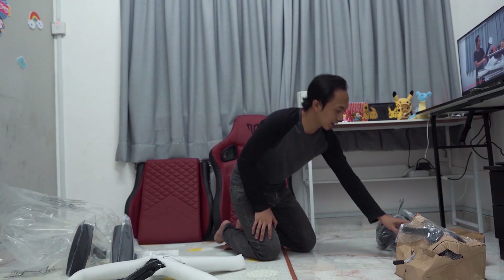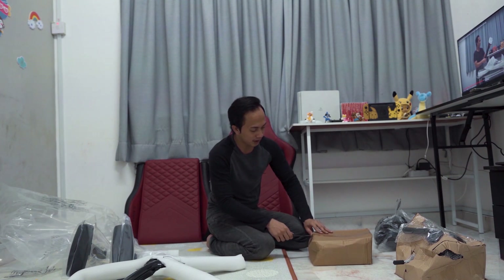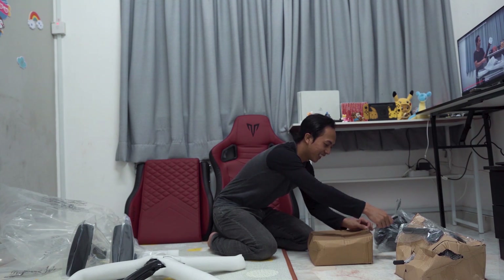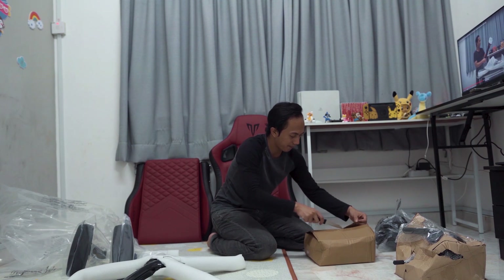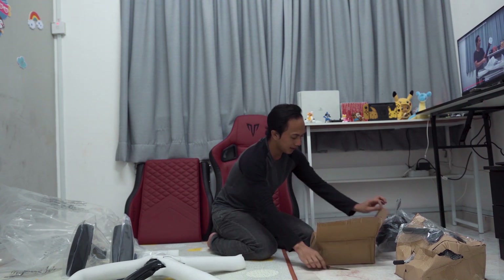Okay guys, lepas tu tinggal bahagian kotak-kotak. Aku tak pasti ada apa dalam kotak ni. Mungkin ada skru-skru je. Kena buka tu lah, tengok macam mana, ada apa kat tu lah ni.